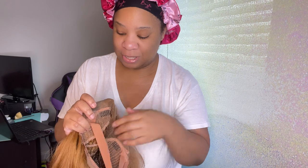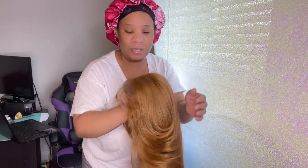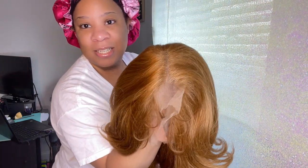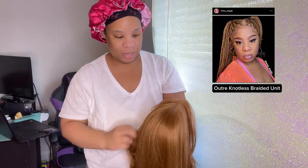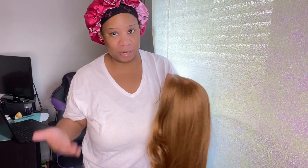It has two combs at the top — I'm getting very excited over here — it has your adjustable band if you want to do glueless, and it also has another comb at the nape. Y'all, this unit is so soft. It reminds me of that braided wig that I had with the coloring and everything. I think that was Outre — I had reviewed their wig last time. But y'all know I love these honey blonde colors, anything blonde — send it my way!